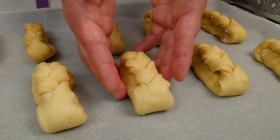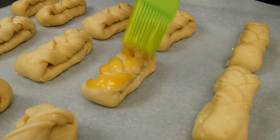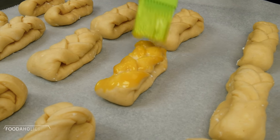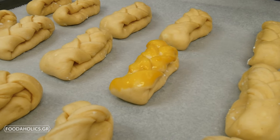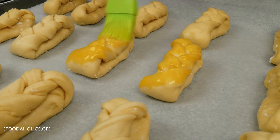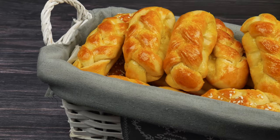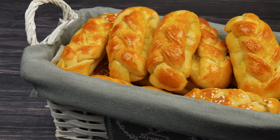Τοποθετούμε τα τυροπιτάκια μας σε ταψί με κολλητικό χαρτί. Τα αλείφουμε με τον κρόκο που έχουμε κρατήσει. Προαιρετικά πασπαλίζουμε με σουσάμι και ψήνουμε στους 180 βαθμούς Κελσίου μέχρι να ροδίσουν.